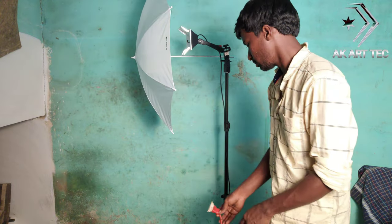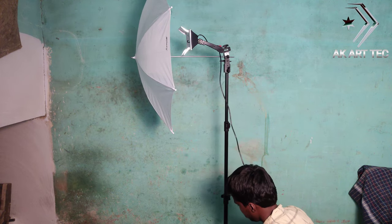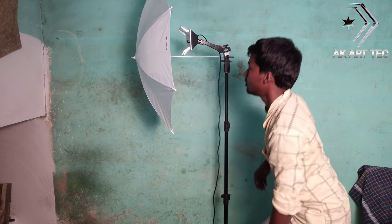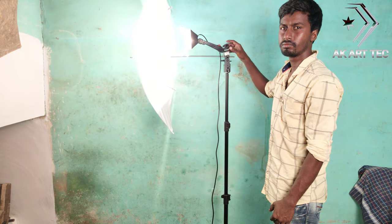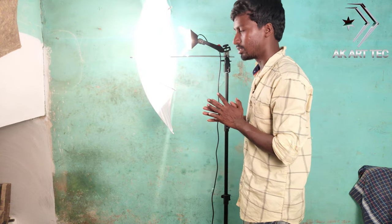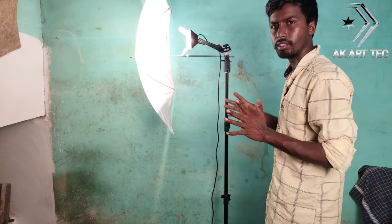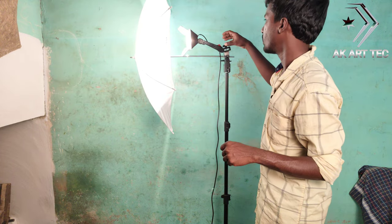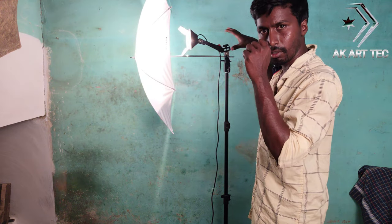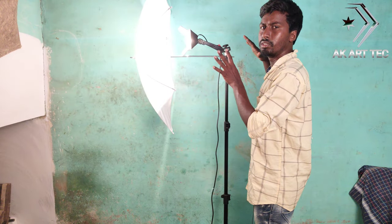I am going to put the cable on it. I am going to power it and light the lighting. I am going to light the lamp and fit the lamp.